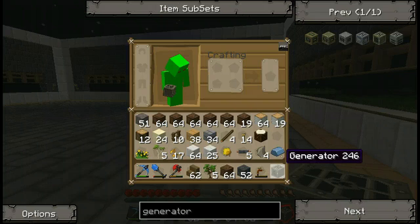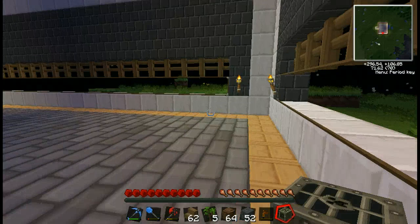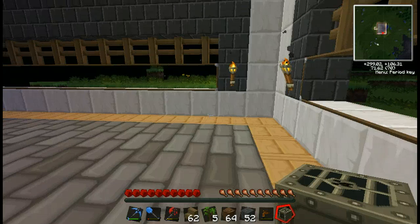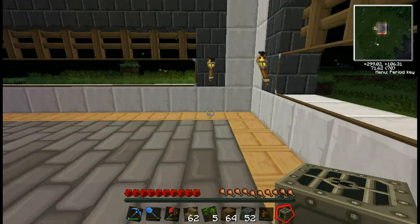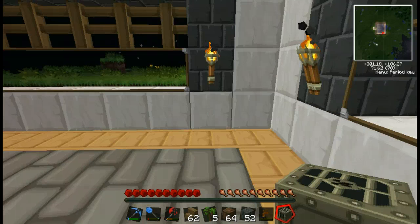Look at it, it's so beautiful. My concerns are that one, there's lots of glass, and two, there are torches. And the reason I'm concerned is because of pipes and cables, but mainly pipes.